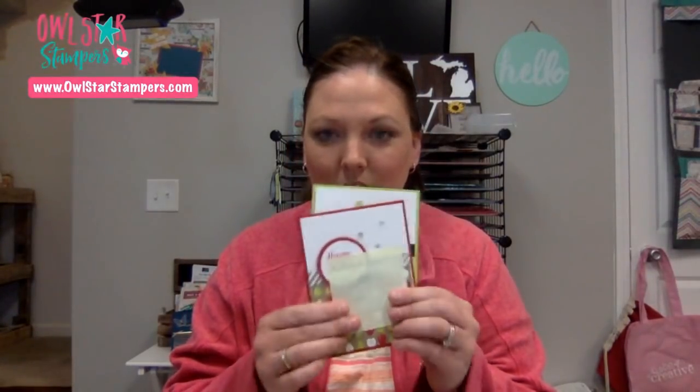Before we get started, I never announced the winner from last week's Facebook Live. Last week I made those fruit cards with the Tutti Frutti designer series paper. I said I was going to give some of those away and a package of rhinestones. So Kathy Beamer, you won some cards — I'm going to send those to you, you'll have to message me your address. And Bobby Schaefer, you got some rhinestones. Congratulations, ladies!